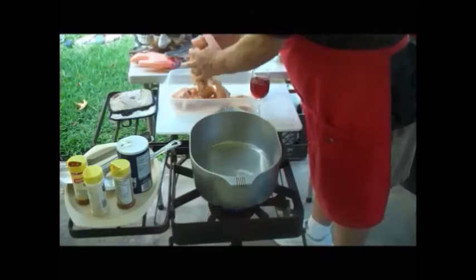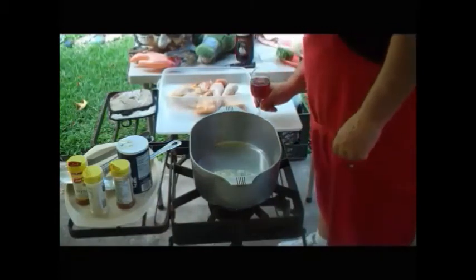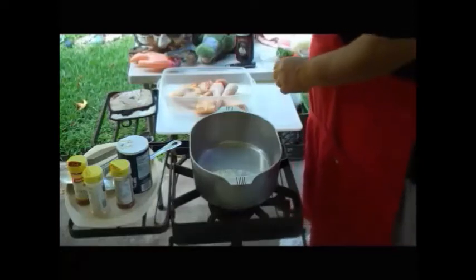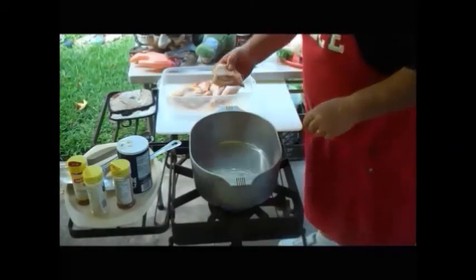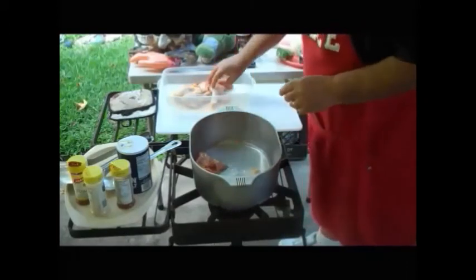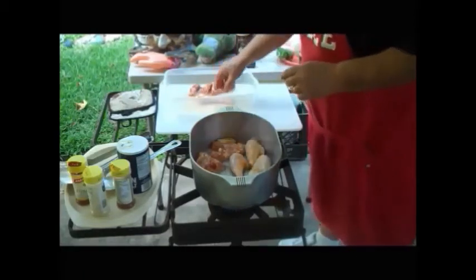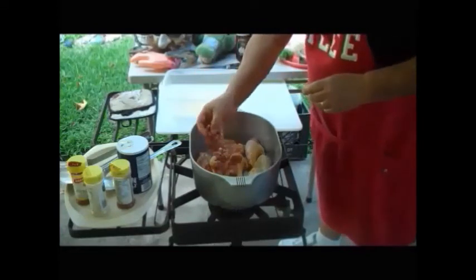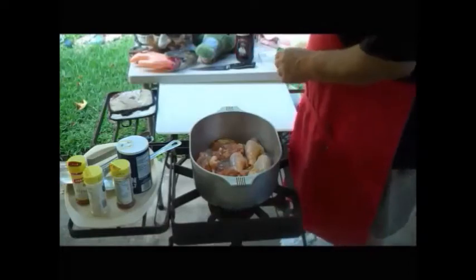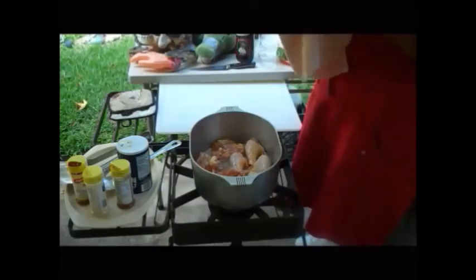Look how pretty and red and salty and garlicky that is. I'm going to put my chicken in there — you can hear it already. I like to put it inside-down first, unless you've got your skin all the way around. You're going to have the prettiest, silkiest, most beautiful gravy — it's almost a golden brown. When I'm finished with it, the taste is so superb. When you put that over a bed of rice, it'll just take your breath away.